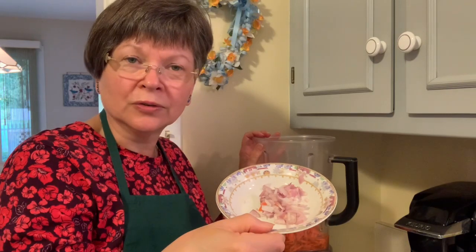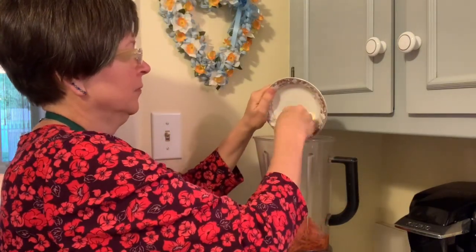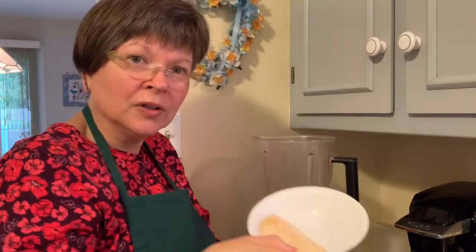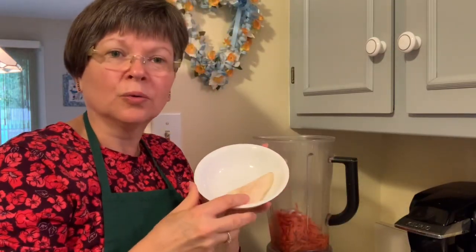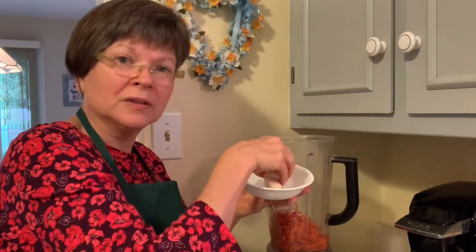I have two tablespoons of shallot, or you can use a little red onion or yellow onion, whatever kind of onion — two tablespoons. It gives it a nice little flavor. And then I'm using a quarter of a pear. You can use a quarter of an apple or a quarter of an orange — some little piece of fruit for sweetness.